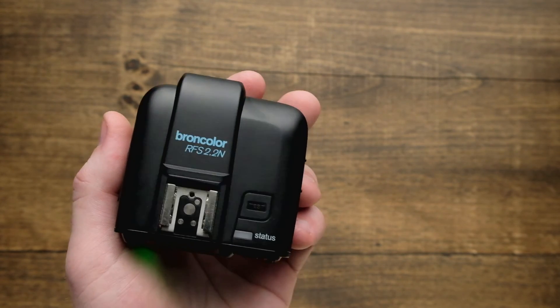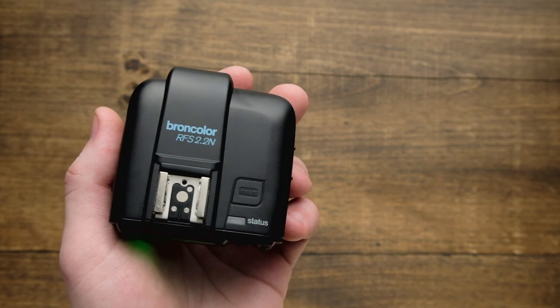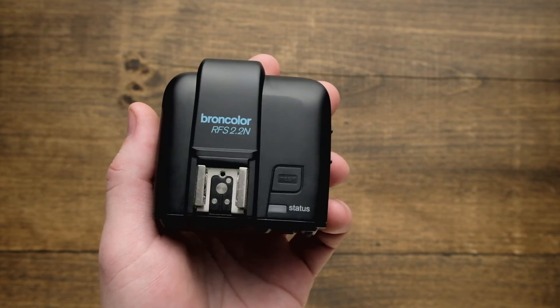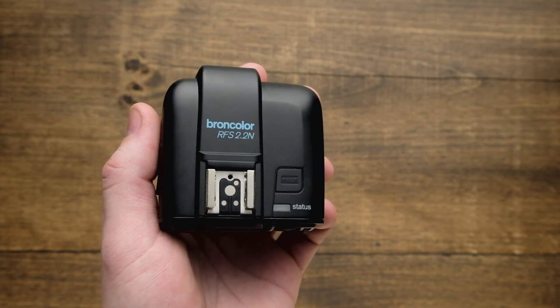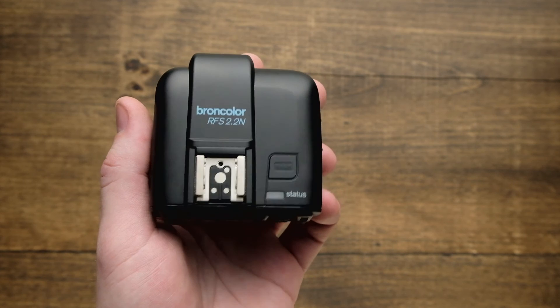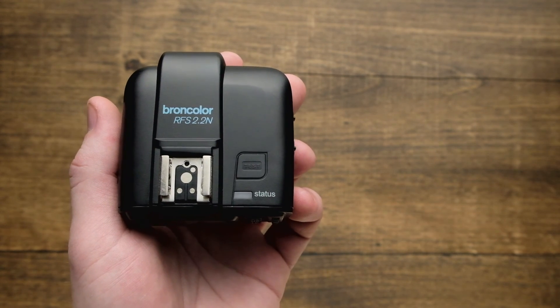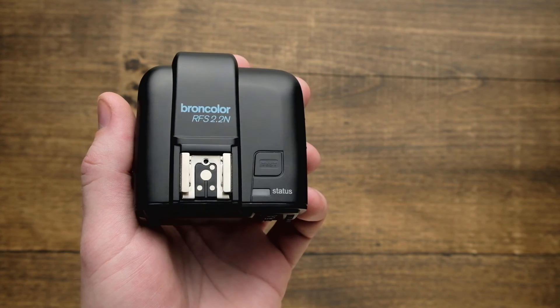There you have it — the quick and easy way to control the power on all the different lamps in your studio, or to go to individual lamp heads to adjust the power one at a time. Make sure you check out more videos in this series for more detailed information on how to get the most out of your RFS 2.2 and how to use some of the advanced menus and features.